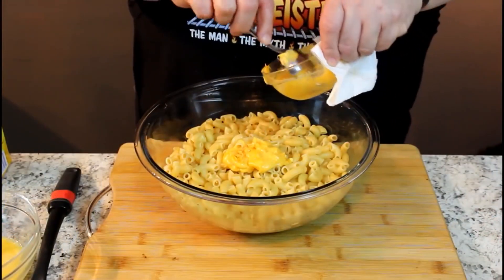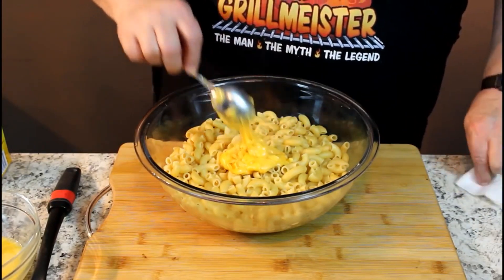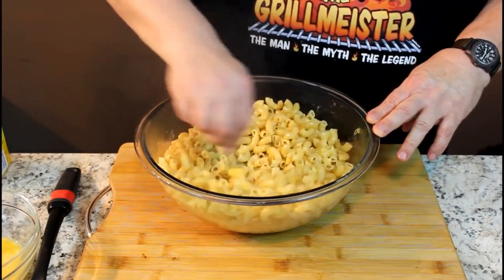I wanted to get to seven because I like the number seven. Here's our number one cheese — a dollop of melted Velveeta. We're going to stir that in there. Now, while the macaroni is still hot, put in a half a stick of melted butter, a quarter cup of heavy whipping cream, and about a heaping teaspoon of sugar. Mix it all in, then go back to putting the rest of the cheeses in.